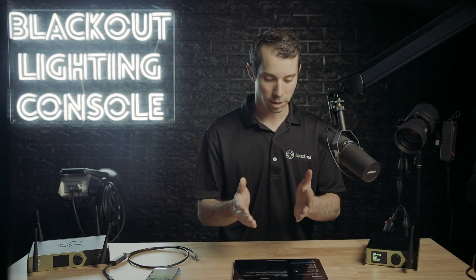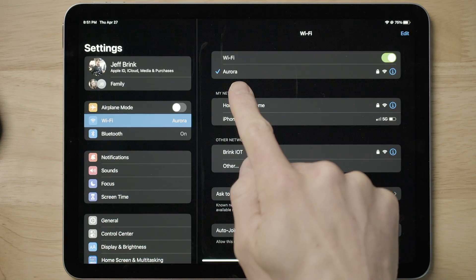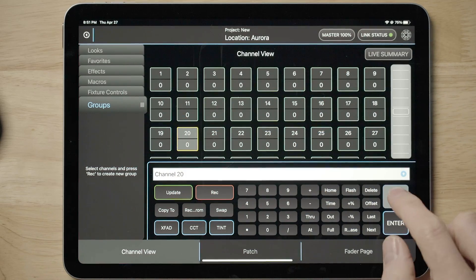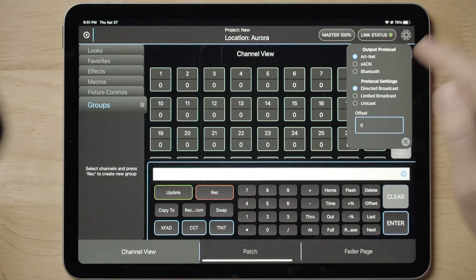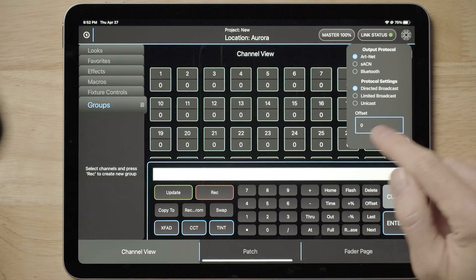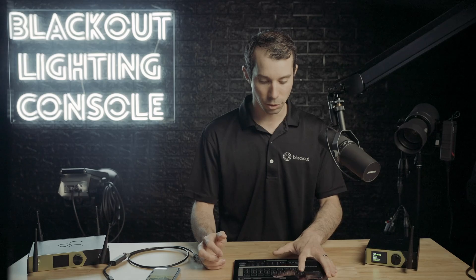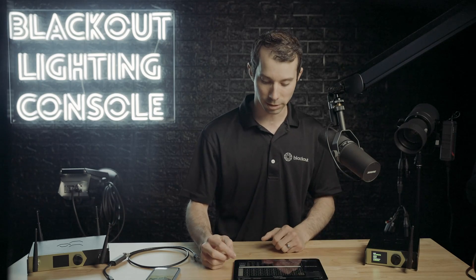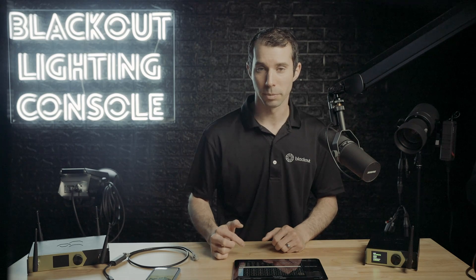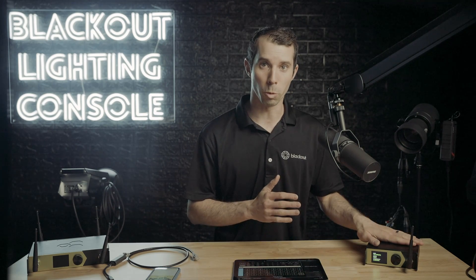Everything is now set up on the Aurora. On the iPad, we're going to go to WiFi and connect up to our Aurora WiFi network. Once we're there, we can go to Blackout, make sure that our link status is in ArtNet and our offset is set to zero. You can use directed broadcast — that will work fine. Then take channel one, which is intensity, and now I can show you that I have control of this light. That is a very simple way to connect Blackout to your Aurora via WiFi.